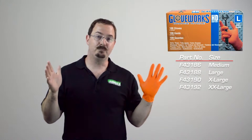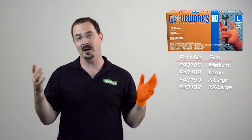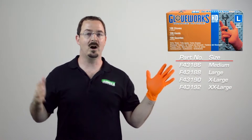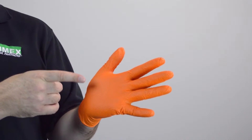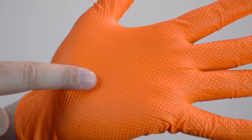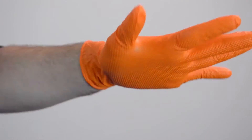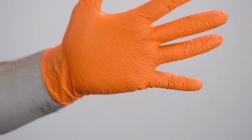You'll notice this bold, high visibility orange color which really stands out in dark garages or engine compartments. You'll also notice this true raised diamond texture — just look at how it pops off the surface of the glove. It increases your gripping power in wet and dry conditions, and the texture on both sides of the glove makes it ambidextrous.